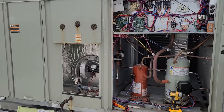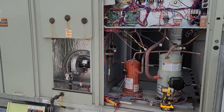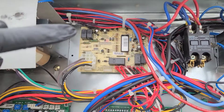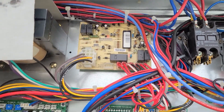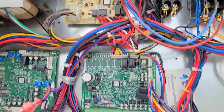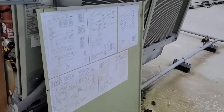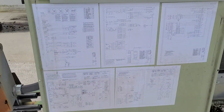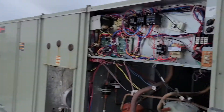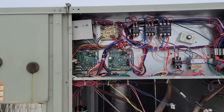That led me up here to the roof. I got all the panels off, and up here on the ignition control board I instantly saw an error code — it was flashing two flashes. I checked this panel and the main panel on the back of the controls door, but I could not find a breakdown of what that fault code meant.